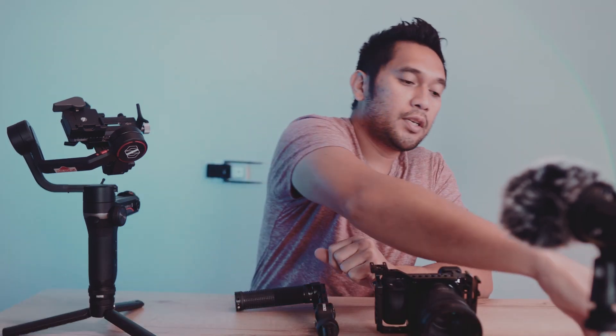For this setup I'll be using the Weebill S from Zhiyun, the dual handle from SmallRig, and I'll be pairing it with the Sony A6400 and the 18-105mm f/4 lens. I'll be telling you why I use that lens in a bit. You're also going to need an adapter for your base plate — the Zhiyun quick release Transmount — to easily mount and unmount your equipment, which makes this build a lot easier to put together and break apart when you're done.